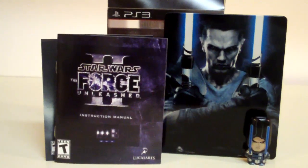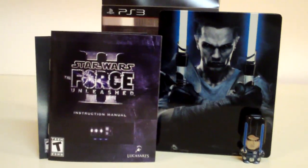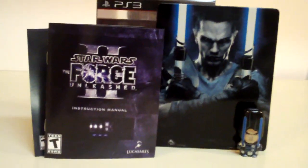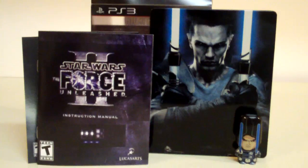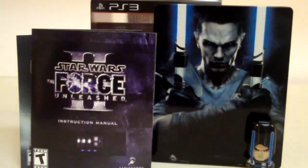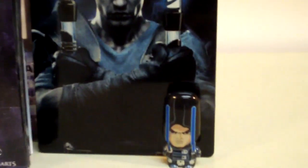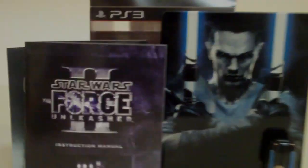And that's pretty much it for the Collector's Edition of Star Wars Force Unleashed 2 for the PS3 console. I wish they could have added more stuff, though, like an art book, a soundtrack, and stuff of that nature. But oh well — you get what you pay for, I guess. And this is DemonicReviewSpot, signing out.